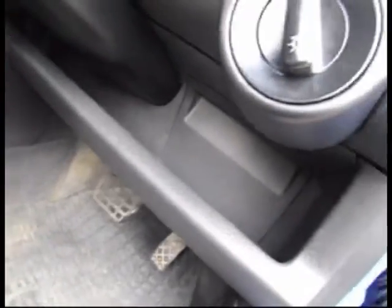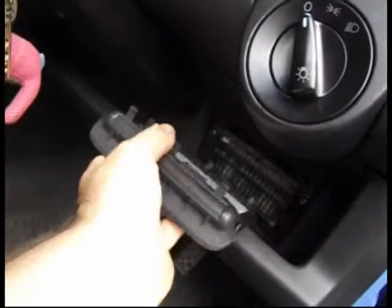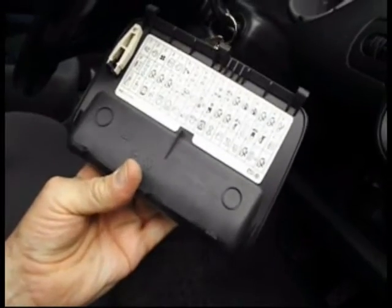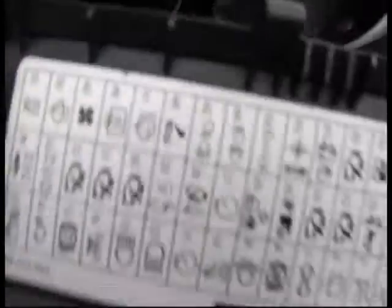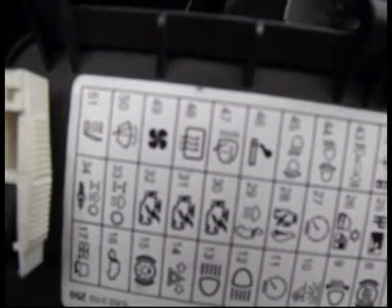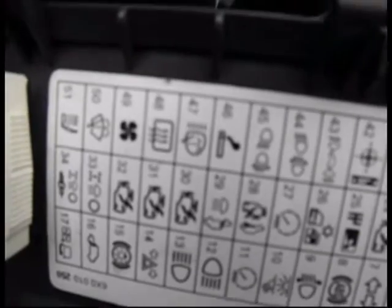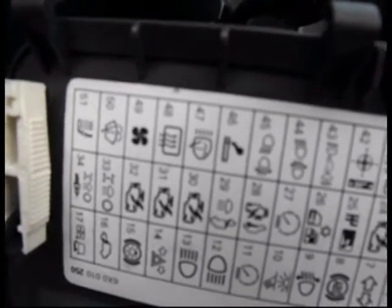The fuse board is here, so I'll have a look on here and see where there's a picture of a cigarette — number 46. Let's get that into focus. It's got a picture of the cigarette on it, so let's have a look and see if that one's blown.